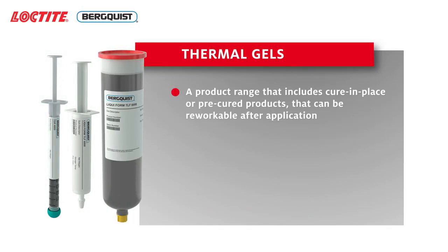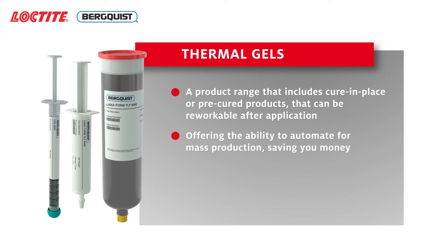They offer a number of benefits for your applications and devices, including a product range that includes cure-in-place or fully flexible products that can be reworkable after application, offering the ability to automate for mass production and saving you money.